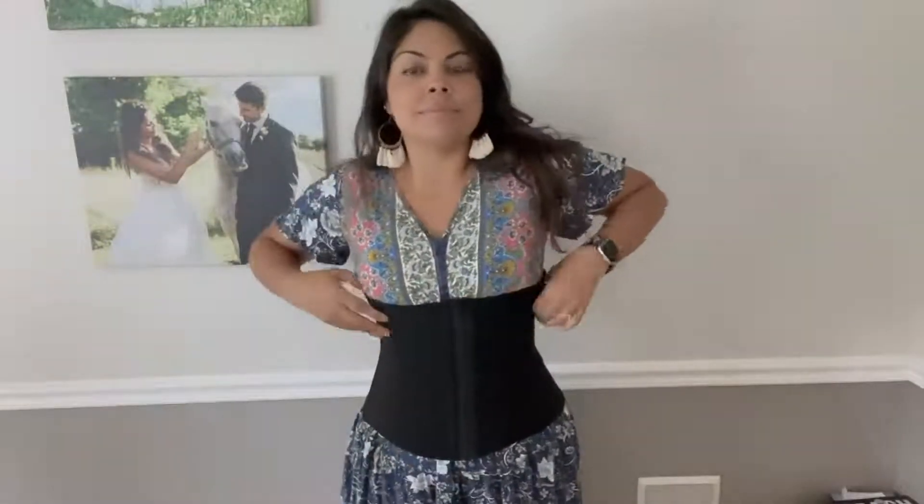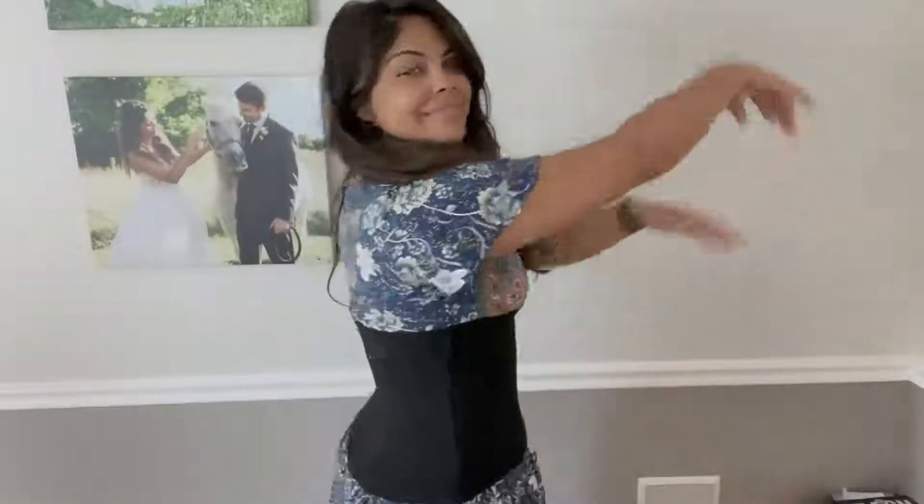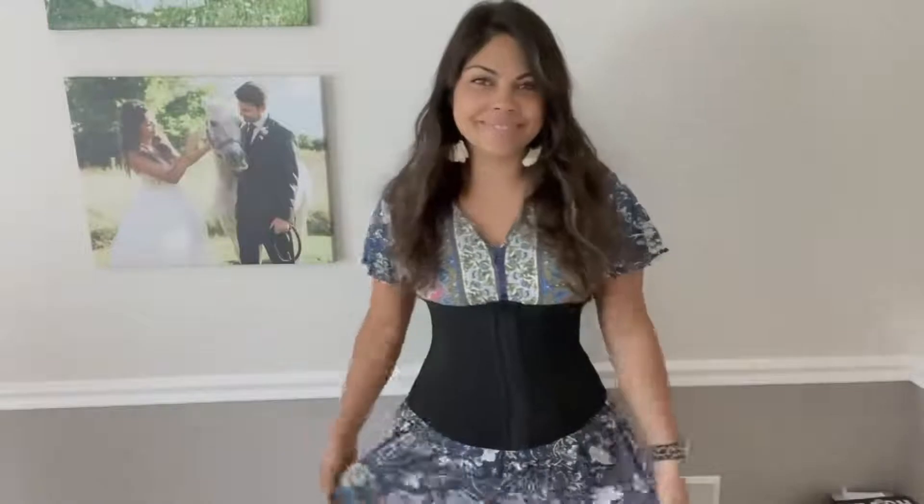Not only will this waist trainer give you back support, but it's also going to help improve your overall posture. This is great for everyday use — whether you're just going out on the town or maybe you're looking to burn some body fat. Wherever you decide to use this, you will constantly stimulate heat within your core stomach.